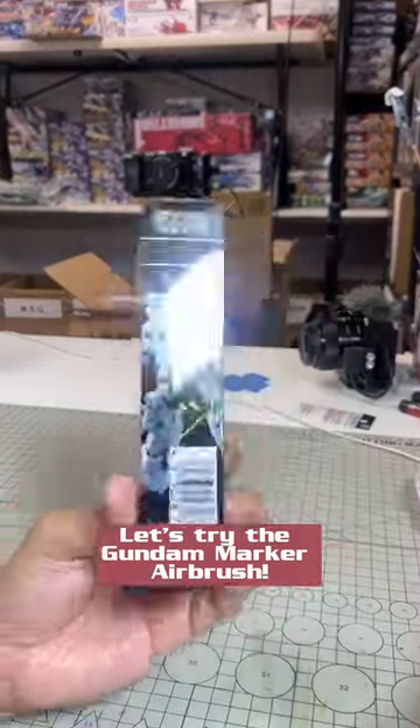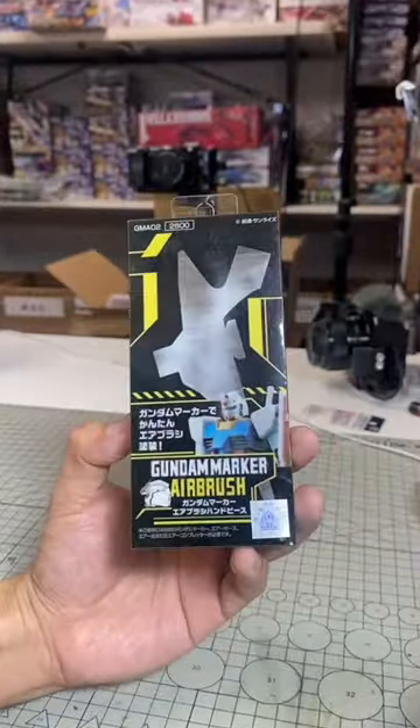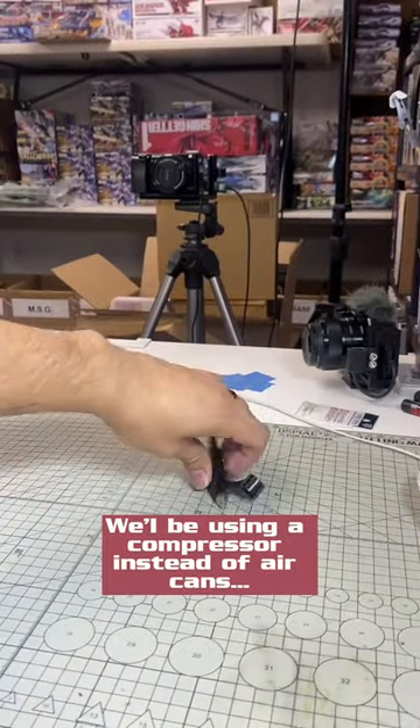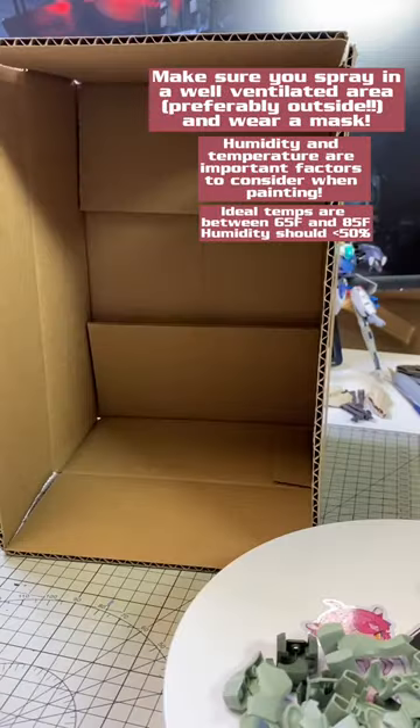Today we're going to be using the Gundam Marker Airbrush system. I know GP's done a video on it before, but it's going to be my first time using it, so let's see how it works out. In this video we're going to use a compressor instead of the air cans, so we'll have to use the PS241 joint set so that the airbrush can connect properly.